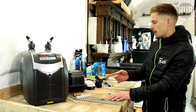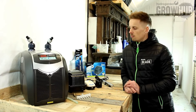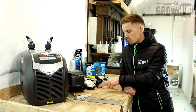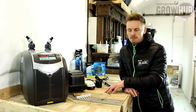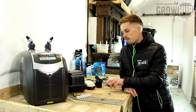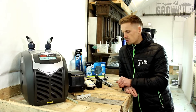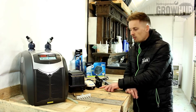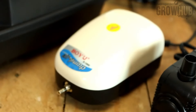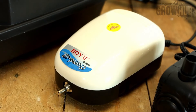We've then got some slightly smaller air pumps. They do three different sizes: we do two one-ways, a two-way, and a four-way. The two-way and the four-way — and just one size of the one-way — are adjustable. Then we have this single one which isn't adjustable; you've just got a little nipple on the front, so you connect some airline to that, connect your air stone, and off you go.